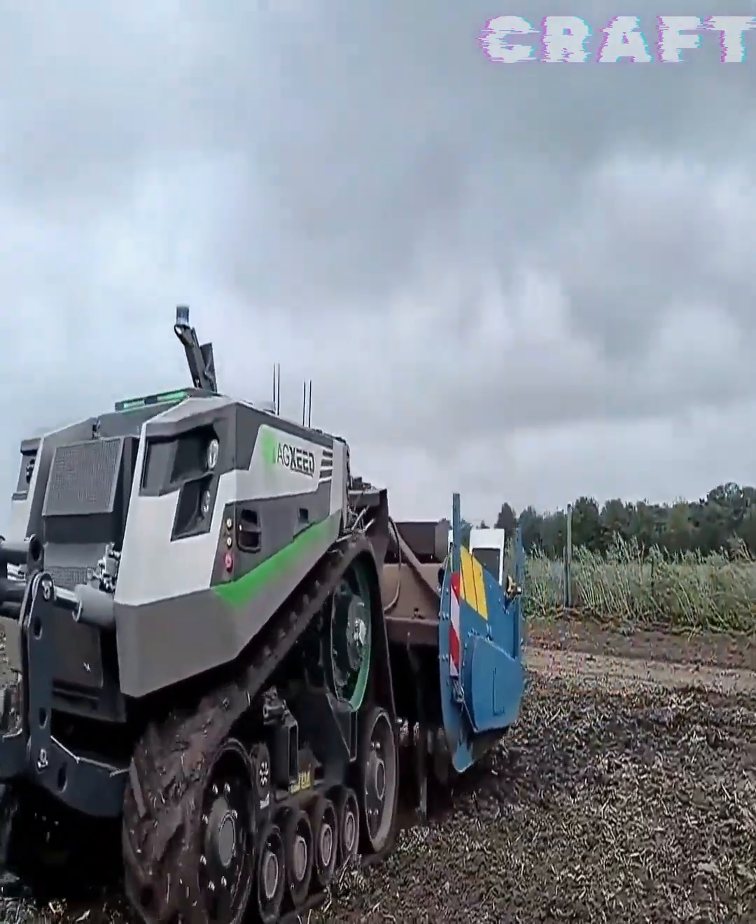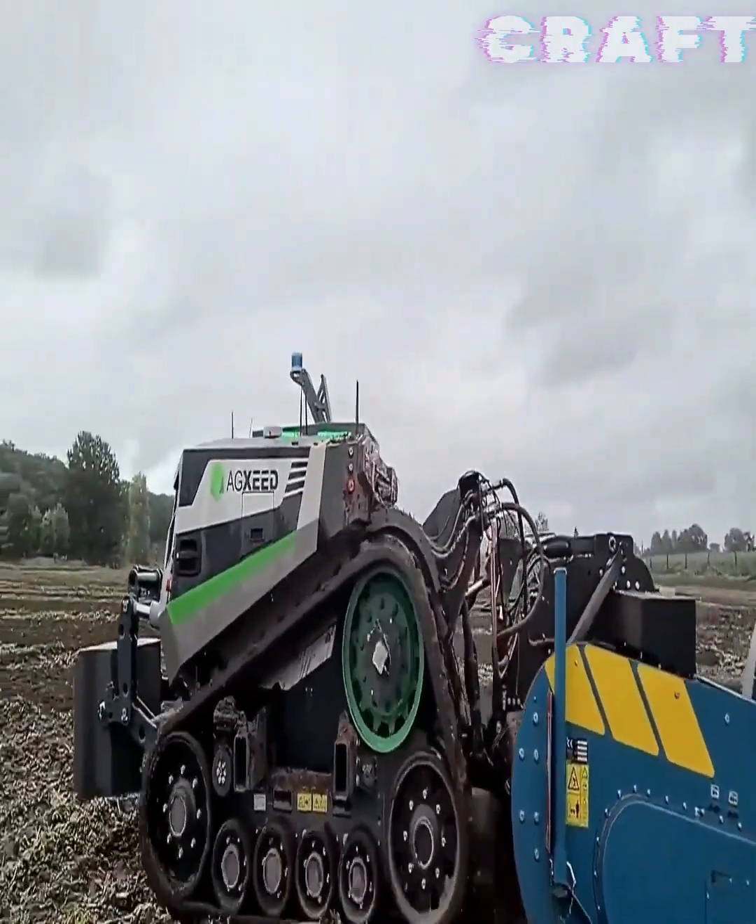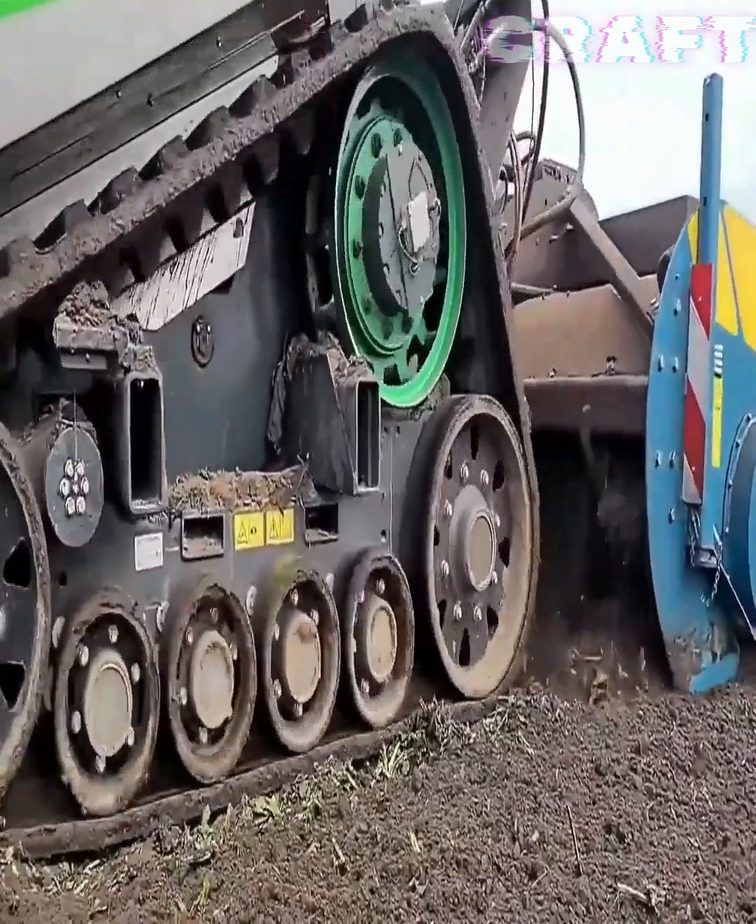The robot tractor independently performs a number of agricultural works according to a given program.